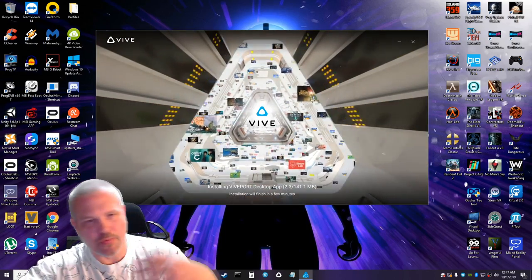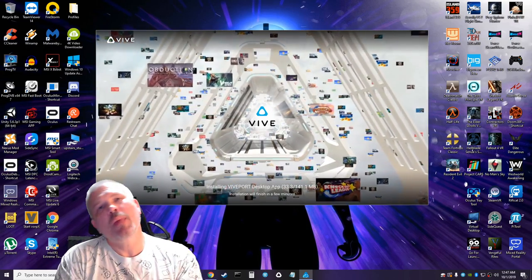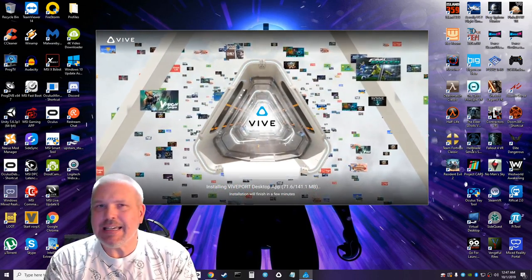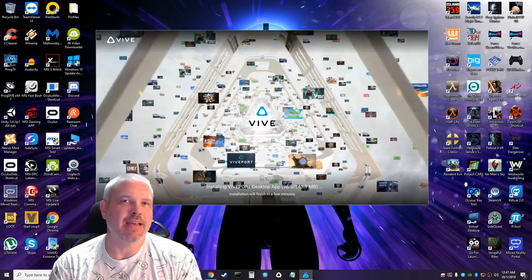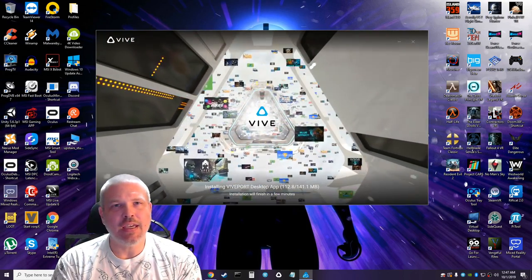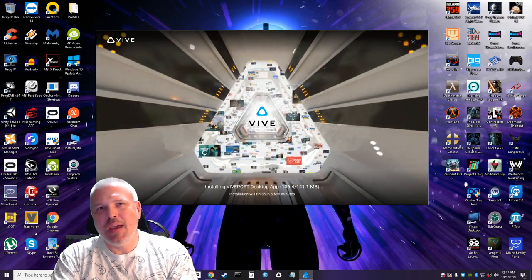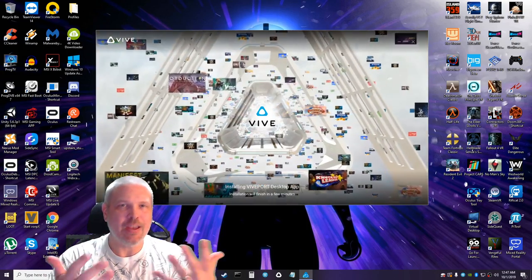While installing, it's showing logos of all the different games in Viveport. This is my first time experiencing Viveport and I've always thought it was a great idea. I've been a Netflix subscriber since the very beginning, and to be able to pay a monthly fee and get access to all-you-can-eat VR at your fingertips — it's amazing.